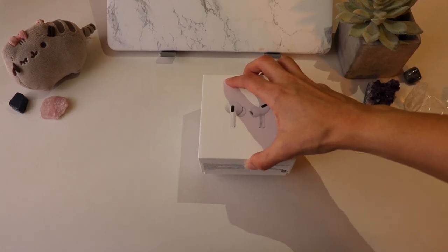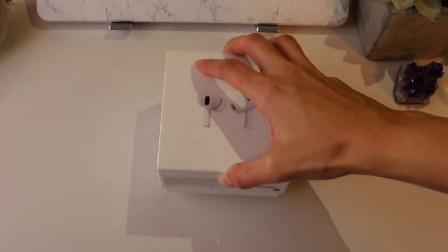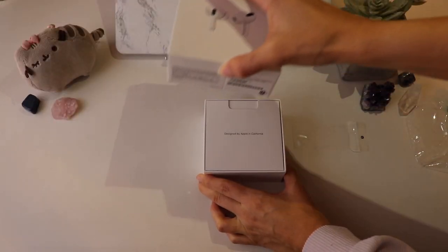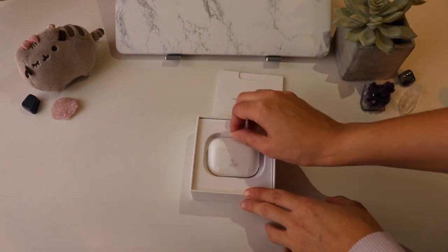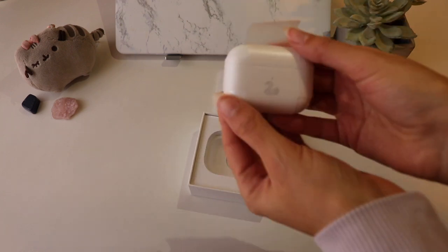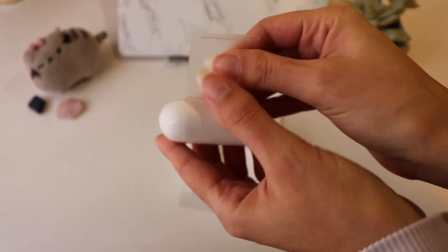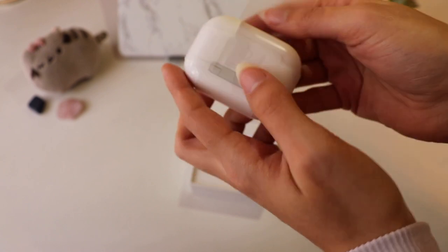These boxes are surprisingly airtight. And I could have done a much better job taking these out — don't judge.